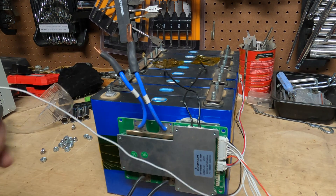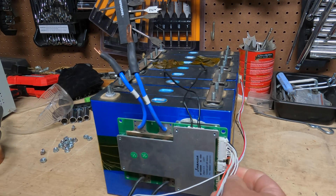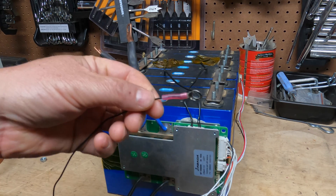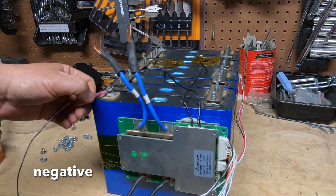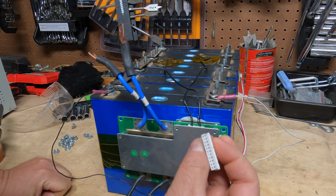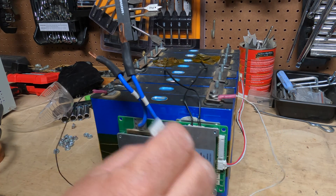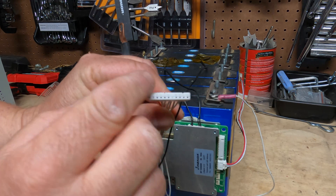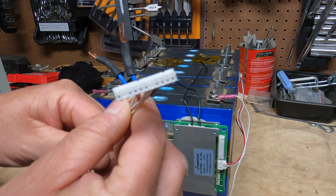Now we're going to take this big mess of wires — it looks like a mess but it's actually pretty straightforward. Take the black wire — there's only one black wire — and it's going to go on your first terminal. One critical step: unplug your wiring harness first. There are several reasons, but one big reason is we're going to use this to test and make sure our wires are right, because if you hook these up incorrectly you can actually harm the BMS.